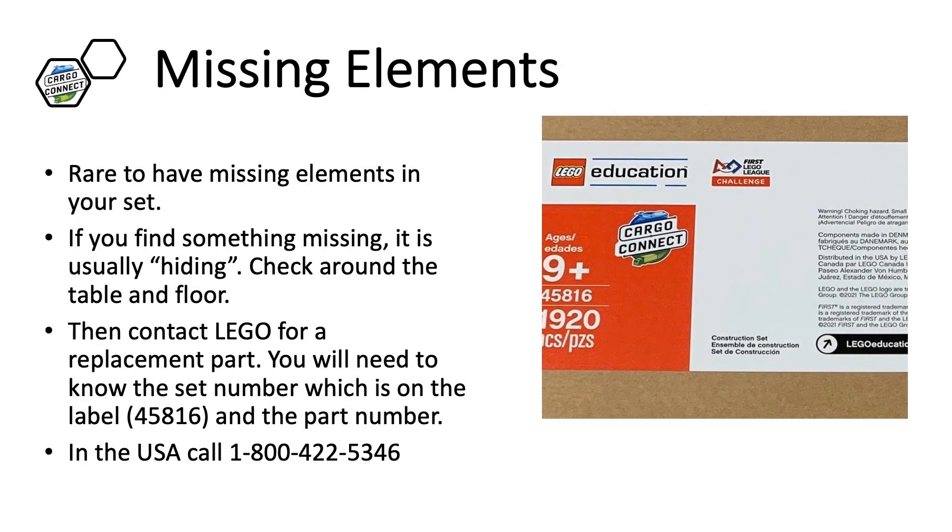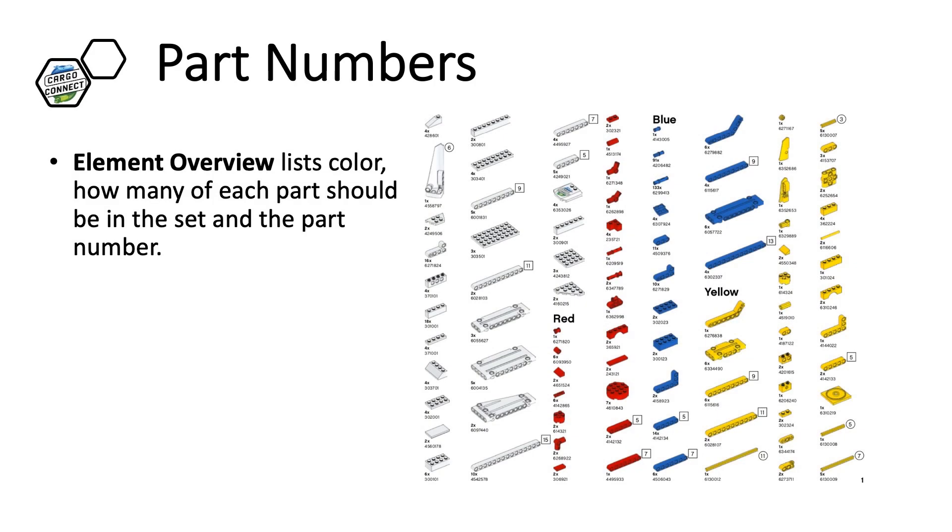Sometimes teams are missing elements. It is rare, so you should look around to see if the piece is hiding somewhere. If you do have trouble finding it, call LEGO and ask for a replacement. They will ask you for the set number and the part number. The set number for Cargo Connect is on the box: 45816. Part numbers can be found in the Element Overview document. Websites such as Brick Set also catalog the elements if you enter the set number.